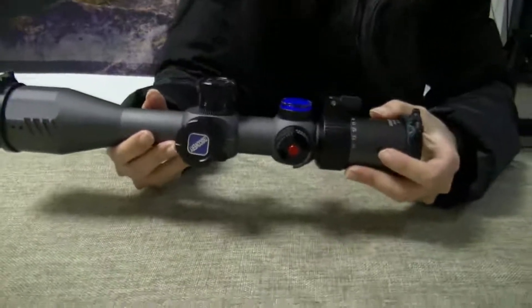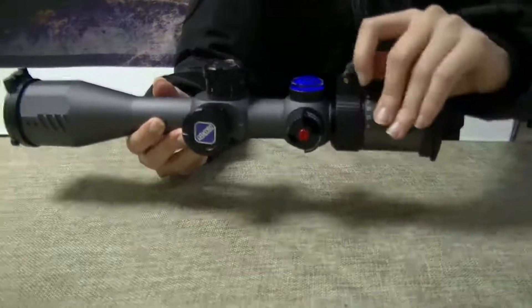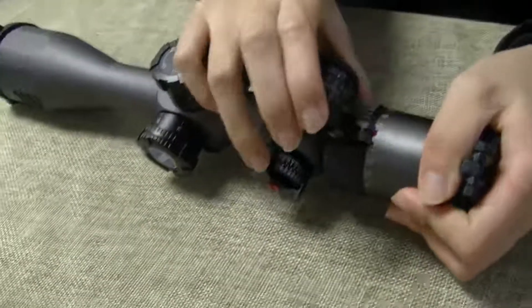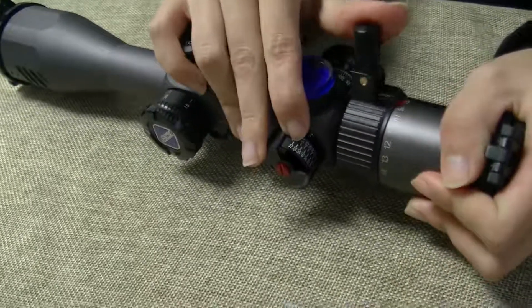And the zoom ring is actually very smooth. Turn it 4 to 14 power, no problem whatsoever.